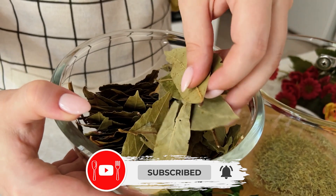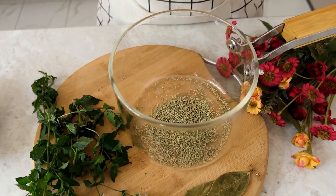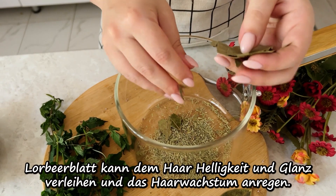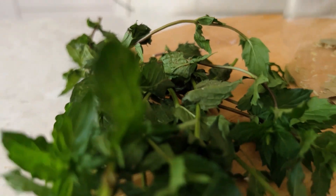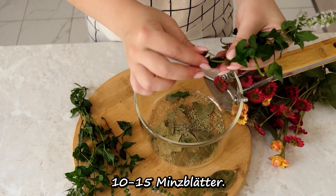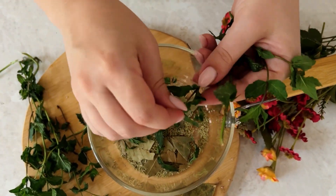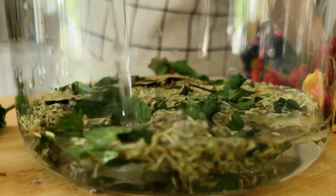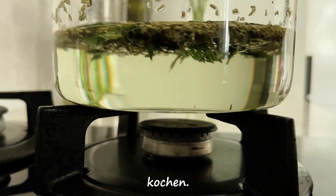Cheese, onion, egg, onion. I'm going to add a little salt in the stir.